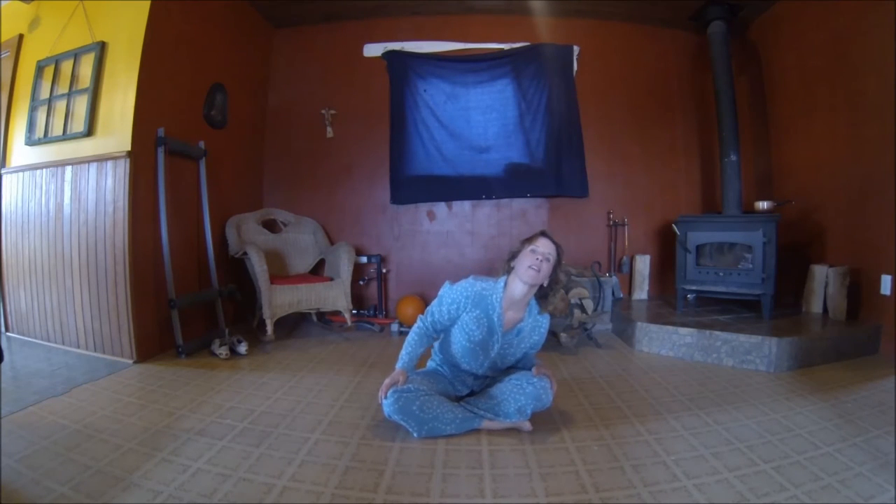Let's just move those movements. Feels so good. Now the other way.